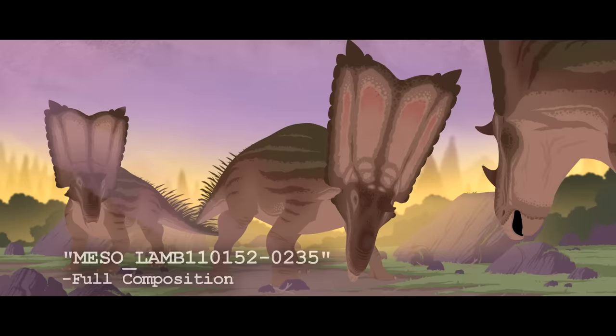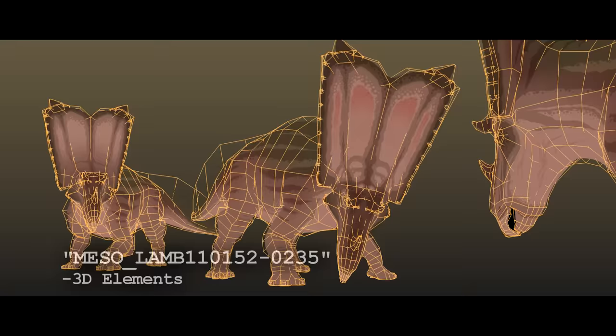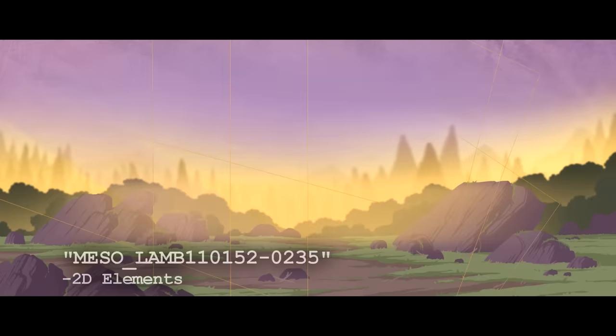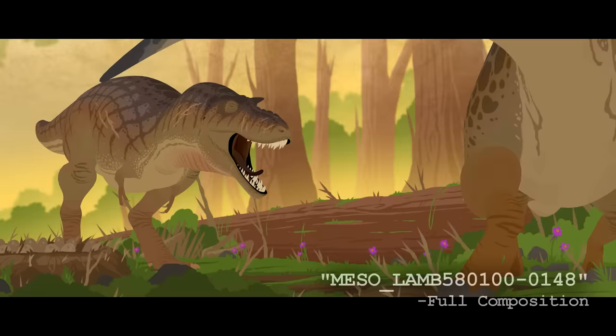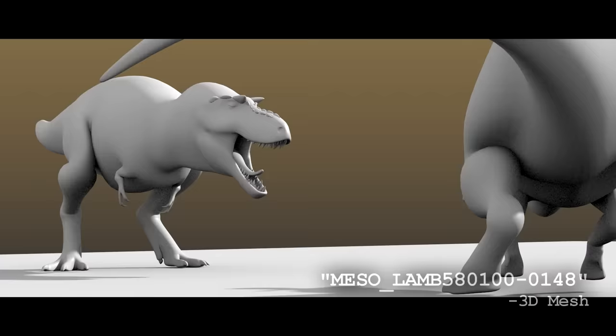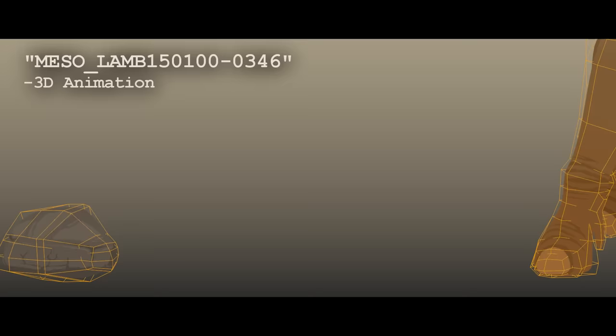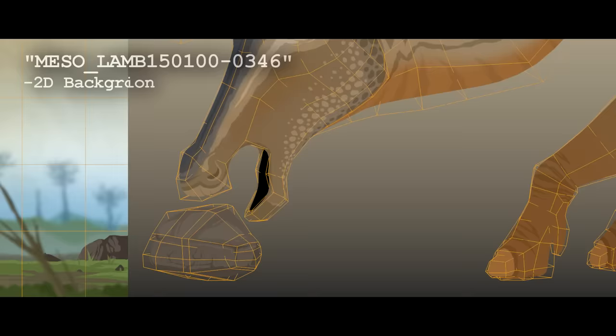My animation process for these films is split in half: the 3D animation work and the 2D animation work. All of the complicated characters and most of the animation itself is 3D animation done in Blender — three-dimensional models that are rigged and animated in 3D, but textured to look as two-dimensional as possible. Once a shot looks something like this, I then move on to the second half of my animation process, the 2D work done in Photoshop.